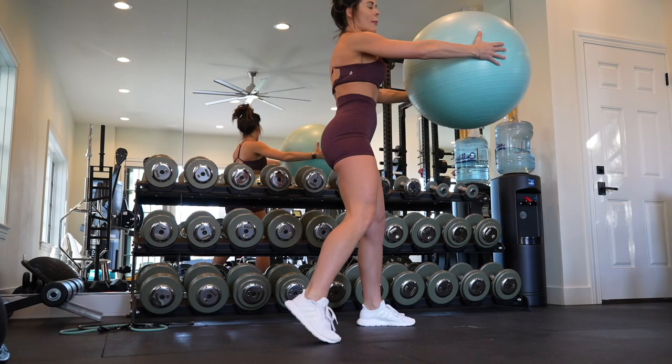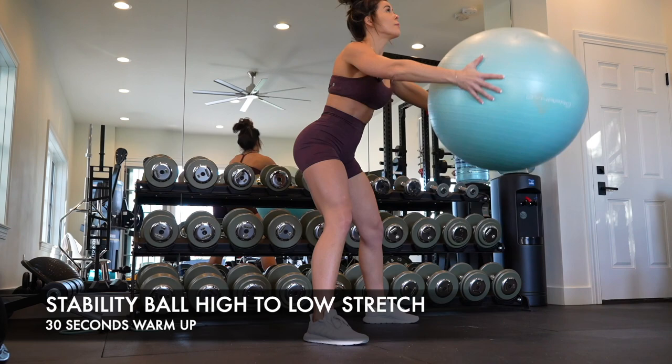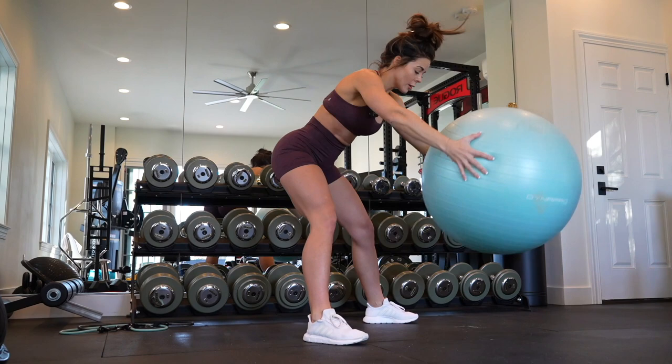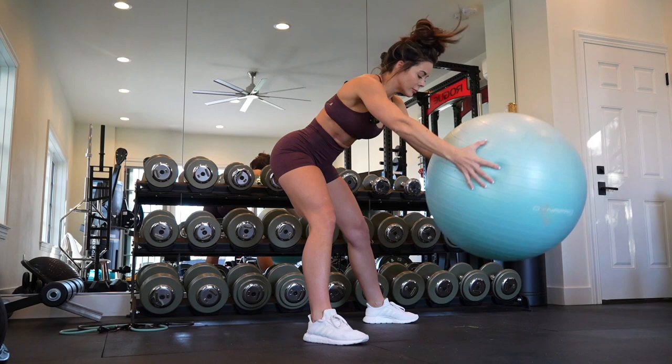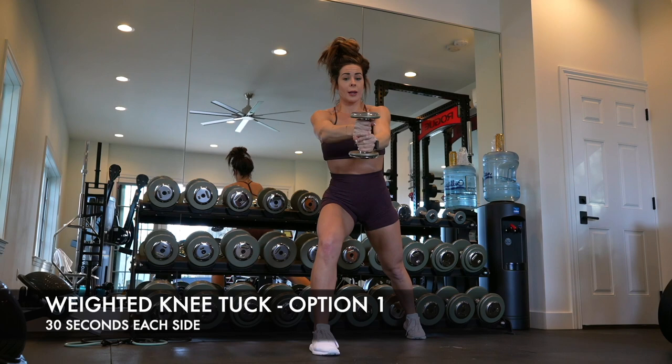For all of those of you who are inside of my app and training with me, you guys will see a brand new category in there — Fire in 15. Those are just 15-minute workouts, categorized by equipment and/or impact. A lot of them will be full body. The app website and link are in the description below and you'll have a chance to get a week free. If you love my philosophies on training and you've been around my YouTube for a while, I think you guys will really love my app as well.